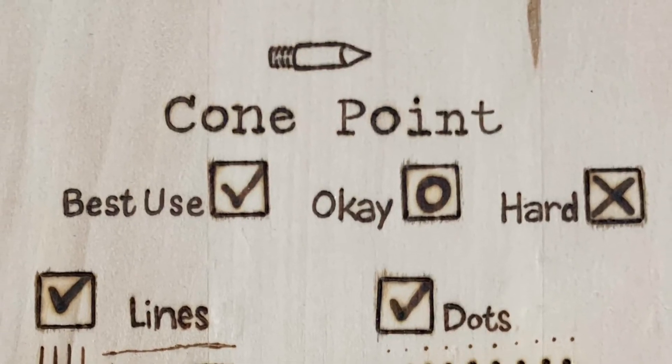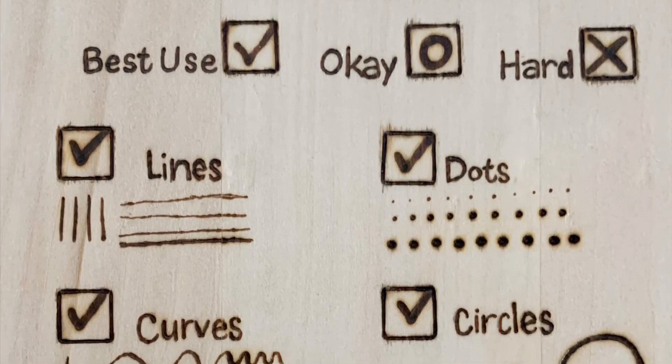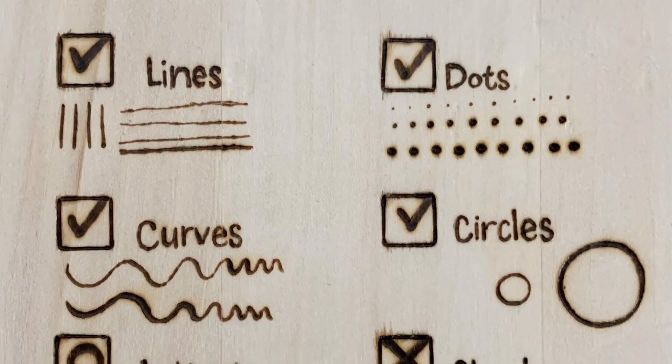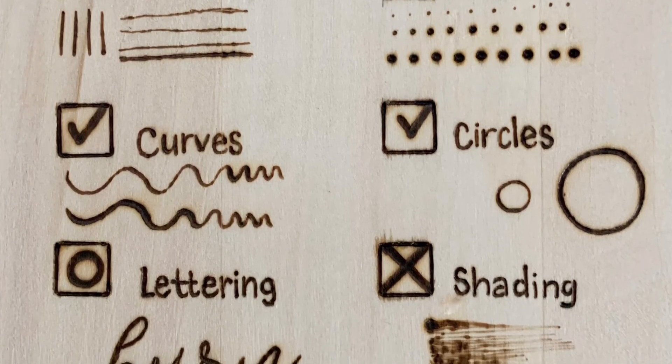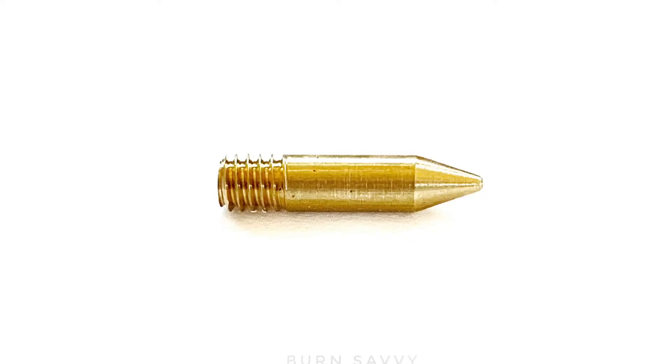In the end, I would say the cone point is best used for straight lines, especially for dots. It's great for curves and for circles. It's okay for lettering, and I'd pick a different tip for shading. And that, my friends, is it for the cone point.